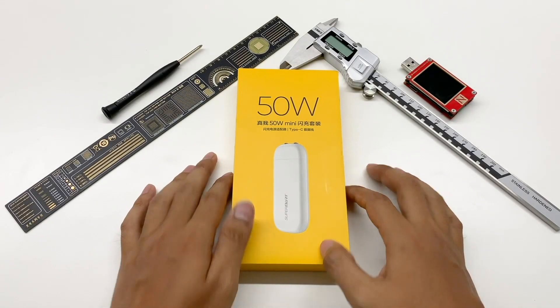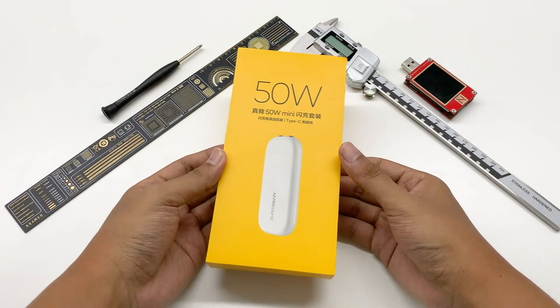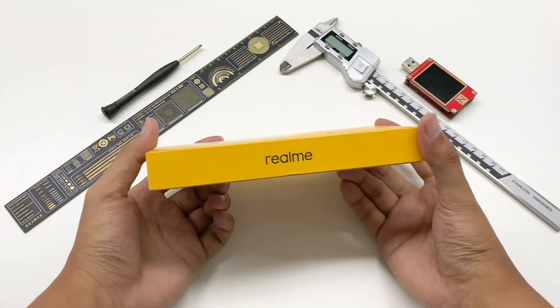Hi, welcome back to Total Lab. Today, we will tear down a unique ultra-thin charger, the Realme 50V mini SuperDOT charger, which is completely different from the other chargers we have torn down.